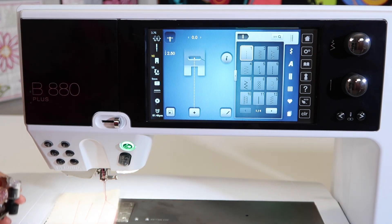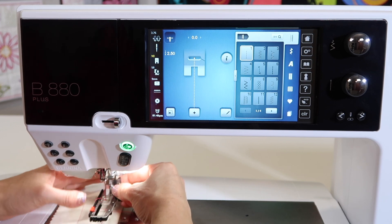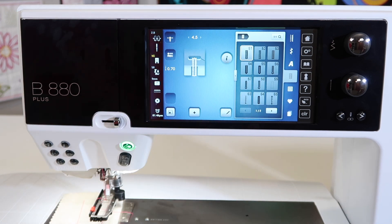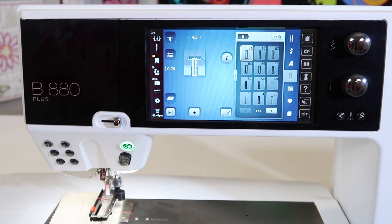Even though I know I don't have a problem with my buttonhole foot, I'm going to go ahead and put it on. I don't even think I have to actually pick a buttonhole, but we're talking about any of the stitches between 51 and 70 — yes, there's a lot of buttonholes in this machine.